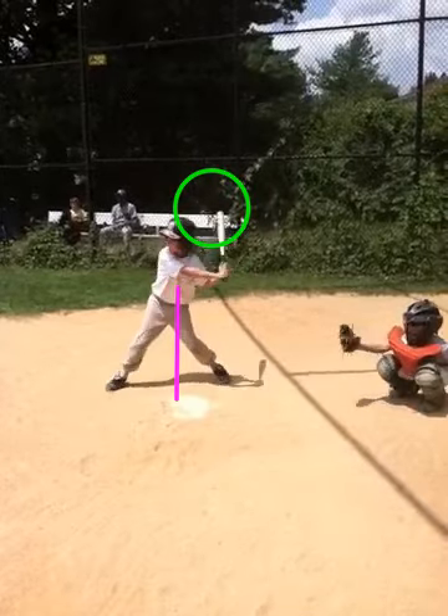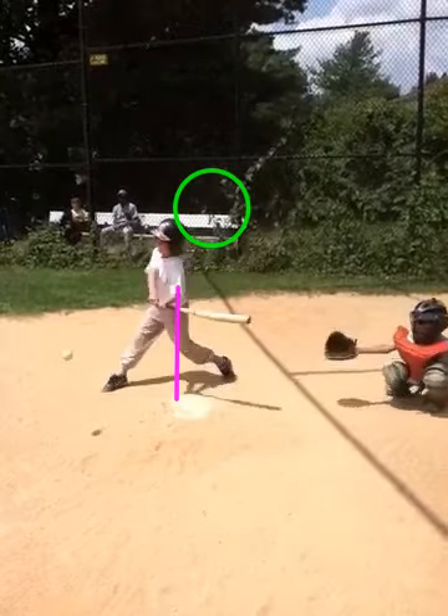As we go through this swing a second time, take a look at that long stride which creates a lot of head drift. For a lead-off, two-batter kind of guy, you've got to eliminate that.